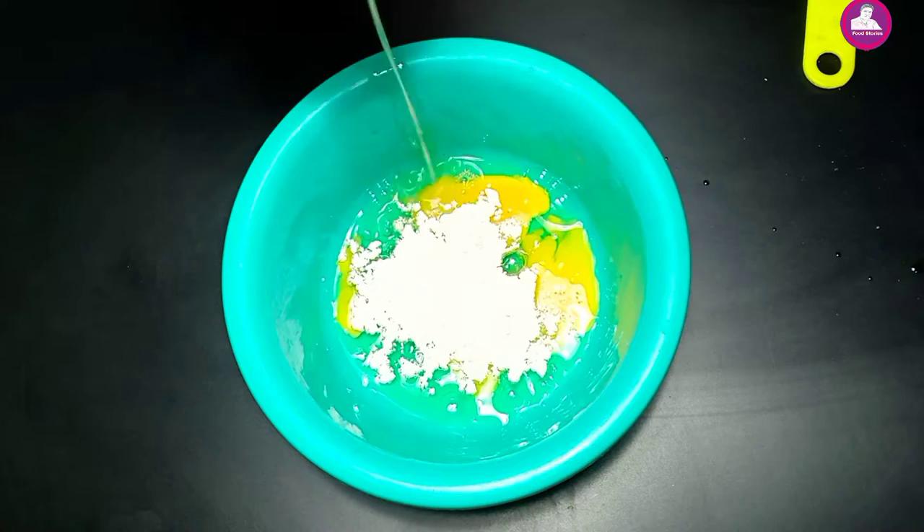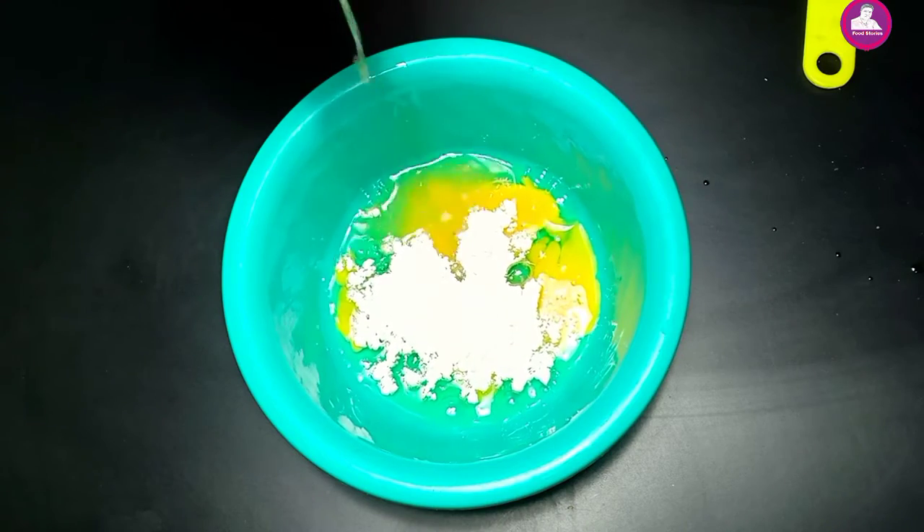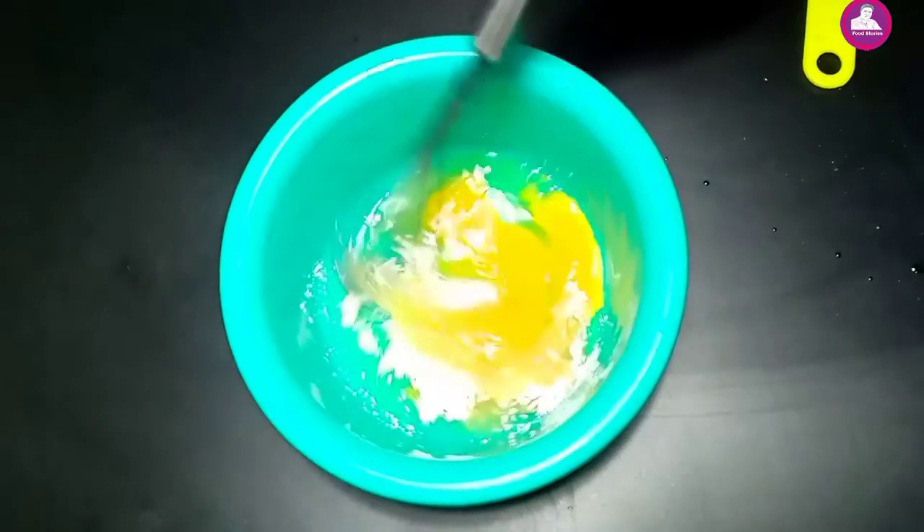2 teaspoons of tea. Let's add some salt.